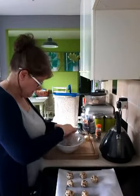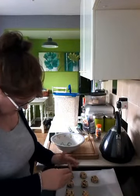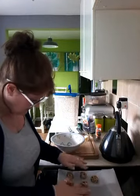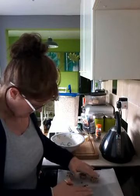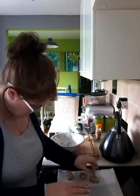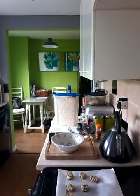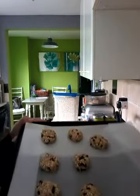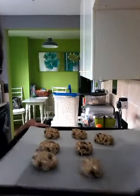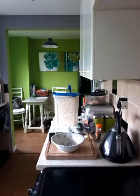It looks like I've got about seven out of this — I'll just add that last bit to one of the balls. I'm going to pop these in the oven, just giving them a little squish down. I don't think they'll spread that much but that should help with more even cooking. I'll check them after 12 minutes because I've got quite a hot oven — they're on the top shelf.